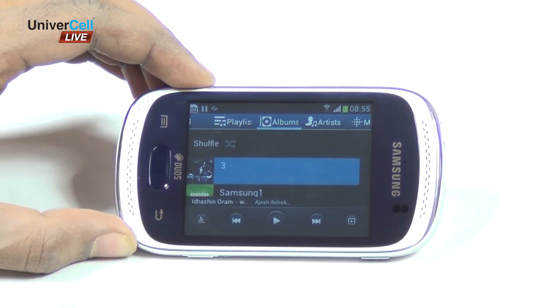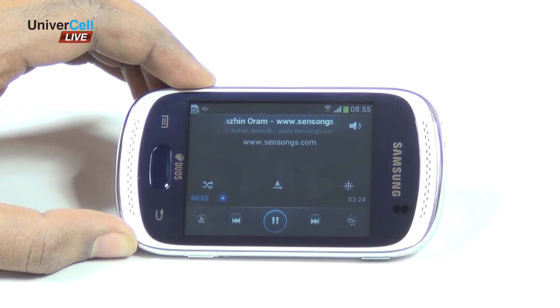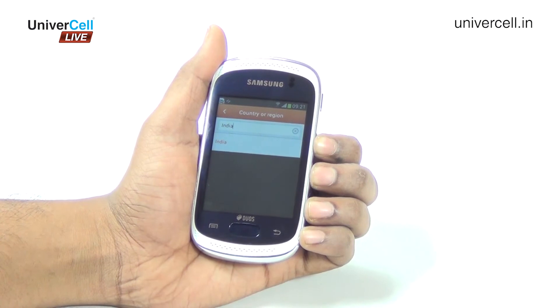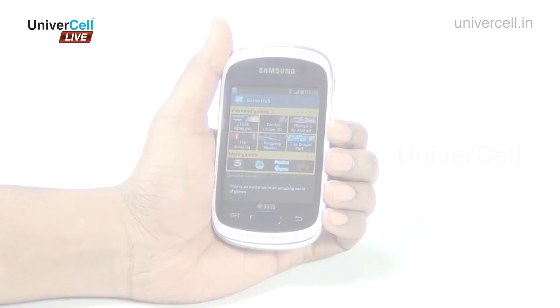Galaxy Music Duos delivers awesome sound quality with its optimized music player interface and dual frontal speakers. It features an FM radio too. Entertainment is provided not just with music but also chat on messaging and gaming hubs.